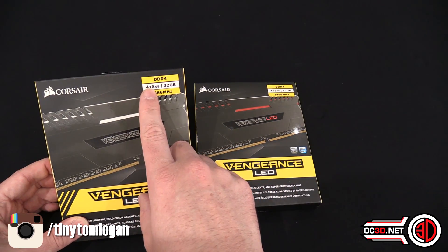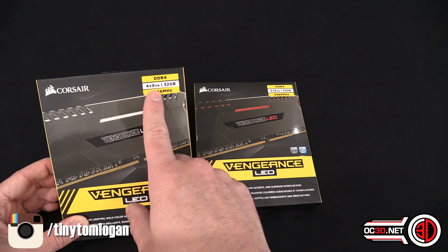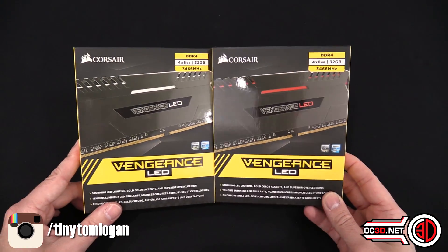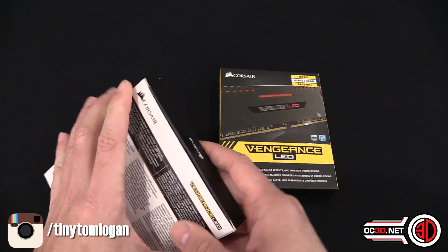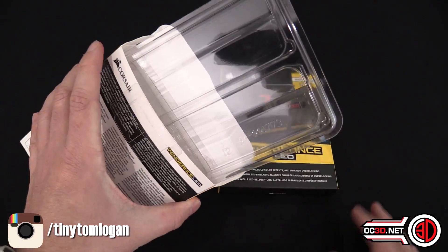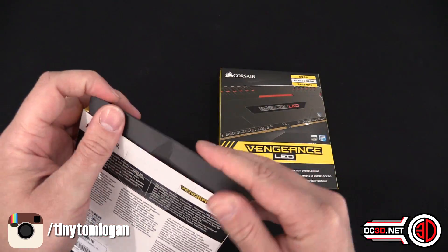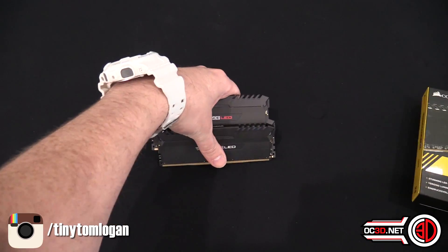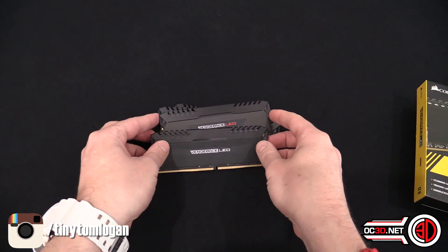I've got 4x8 here for 32 gigabyte, but you can also get a 32 gig kit in 2x16 rather than 4x8. They do 2x8 kits, 2x16 kits — you can get loads more info on their website and they're already in e-tailers. When you open them, inside it's a simple blister pack, nothing really to get excited about.